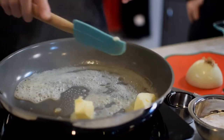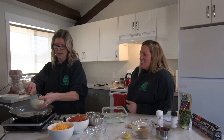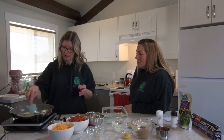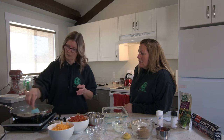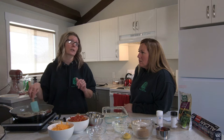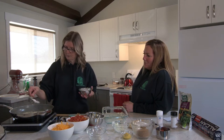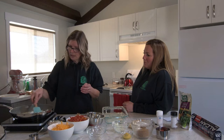A roux is butter and flour. I actually also add some onions in mine because I like onions. You want to make sure that the onions are translucent and soft, because you don't want hard crunchy onions in your mac and cheese. Lots of butter — so if you're going to eat this comfort food, you might also want to join the community fitness challenge. Add some flour — I would say start with a tablespoon, and if you need more then you can add some more. You want to cook the flour so that it's a light brownish color.